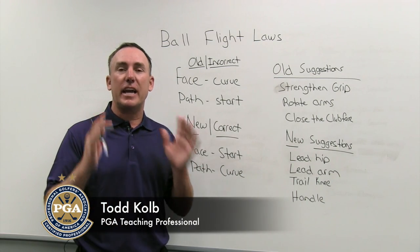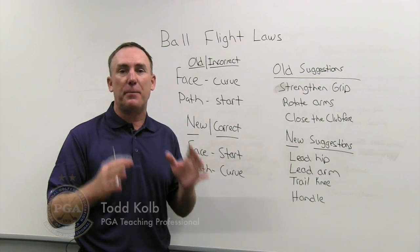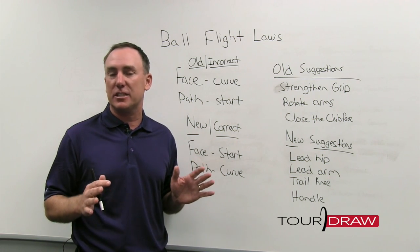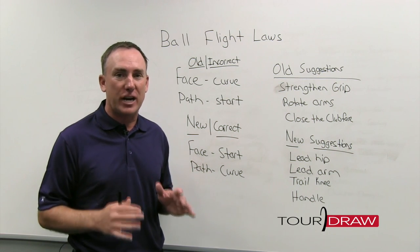PGA Professional Todd Kolb here, and today we're talking about one of my favorite topics again — how to fix the slice — because this is a shot that drives a lot of people crazy.